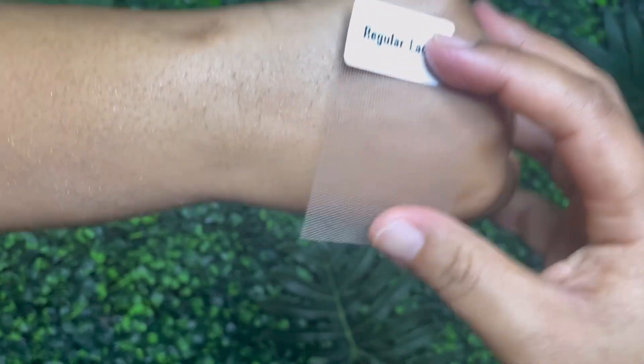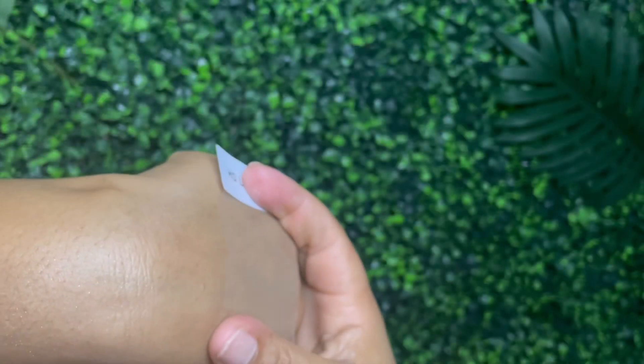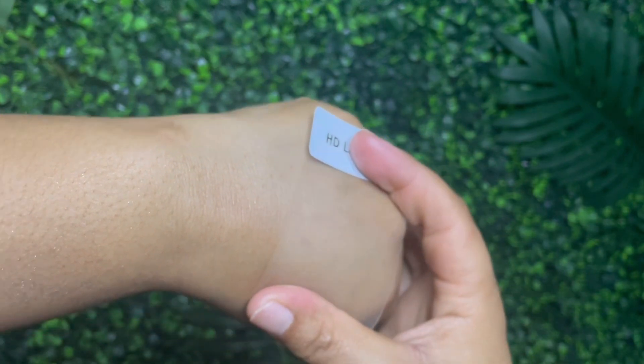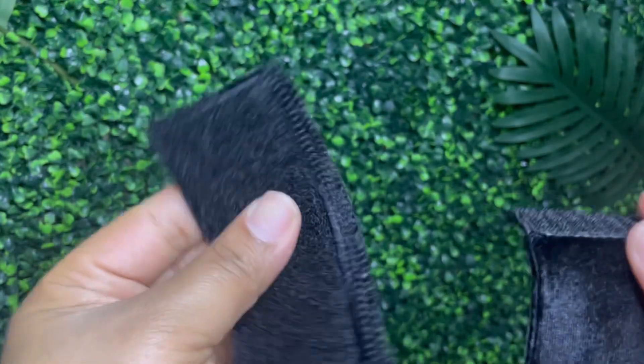They sent me some lace swatches to show you guys. We've got regular lace — get that out of here. The transparent lace — eh, okay, whatever, not worth it. And then what we have here is the HD lace. The HD lace is what you have from Nadula, and it's the best lace on the market. Do not sleep on it.